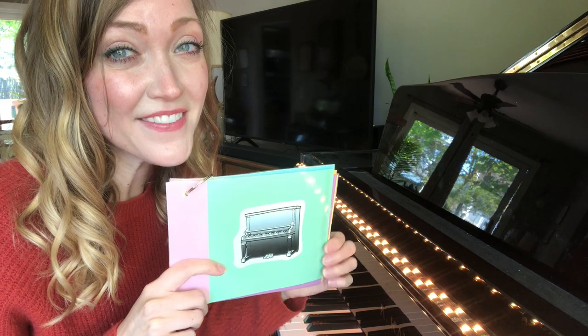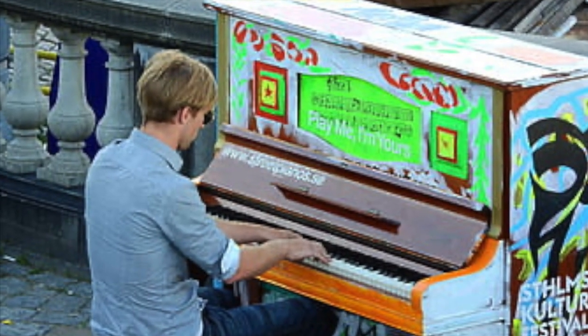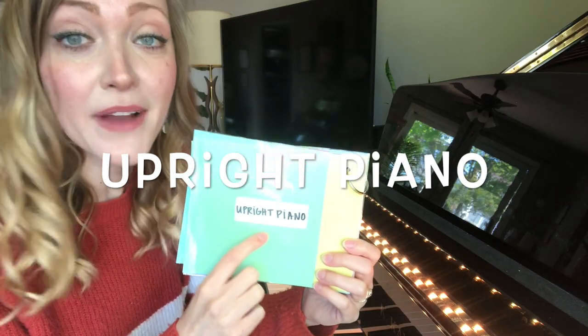Another type of piano, but it's called an upright piano.